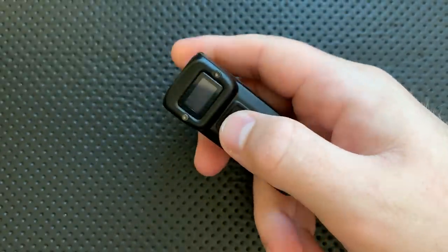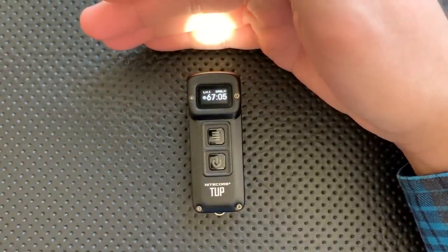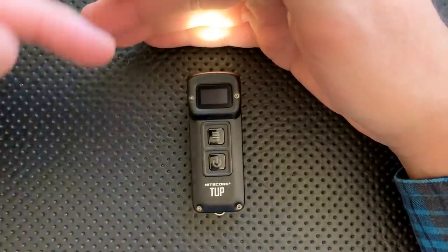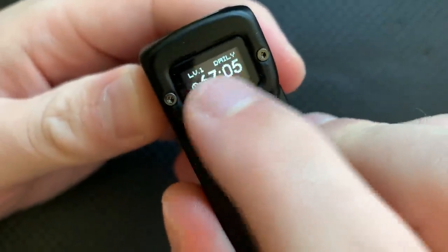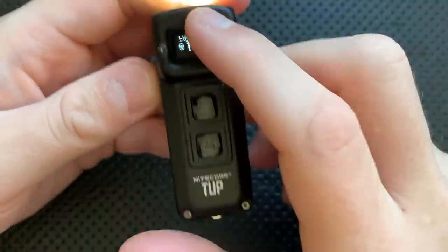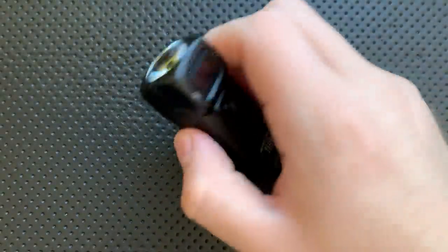The display does turn off after a moment even though the light stays on. When I first got it and they emailed me about it, I thought the display was a gimmick, but honestly I don't think it really is — it tells you at a glance what level you're at, which mode you're in, and gives you the runtime. It even shows the demo mode info. Is it something I couldn't live without? No, absolutely not. But it's kind of cool, and I wouldn't mind seeing it on more lights.